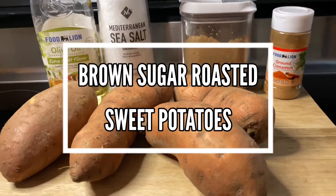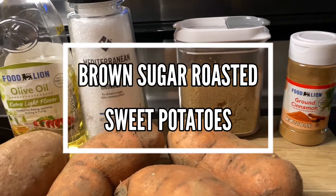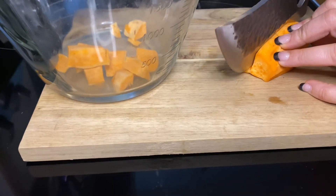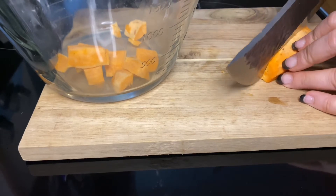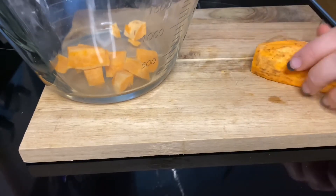We all know sweet potatoes are a big deal when it comes to Thanksgiving, but like I said these can be made for Thanksgiving or for any time of the year. We're gonna start out by peeling and dicing four sweet potatoes and throwing them right in our bowl.